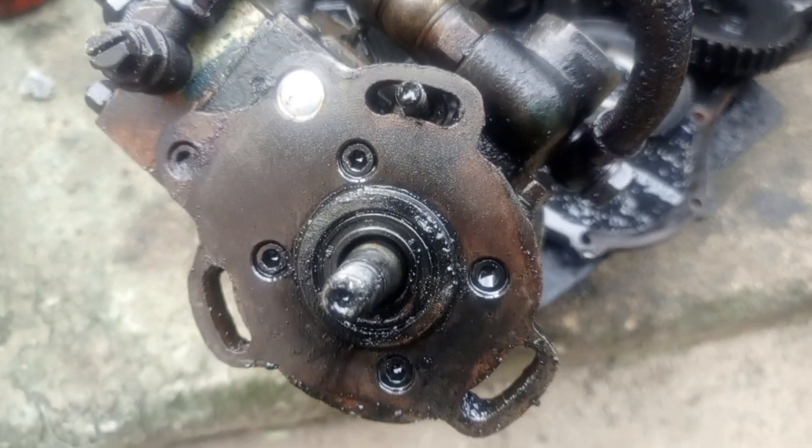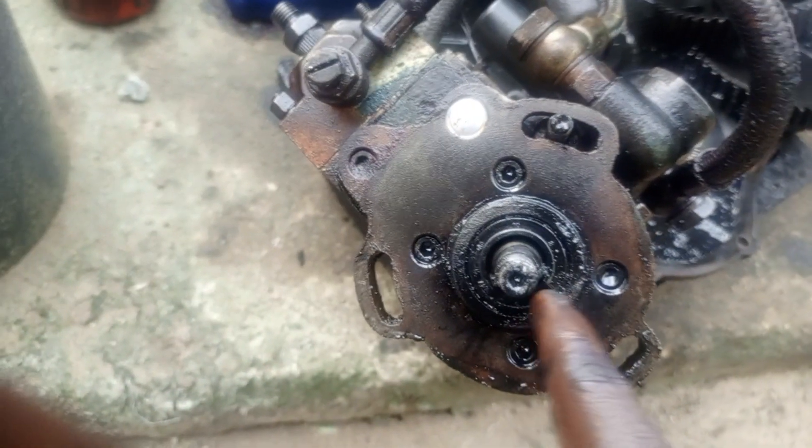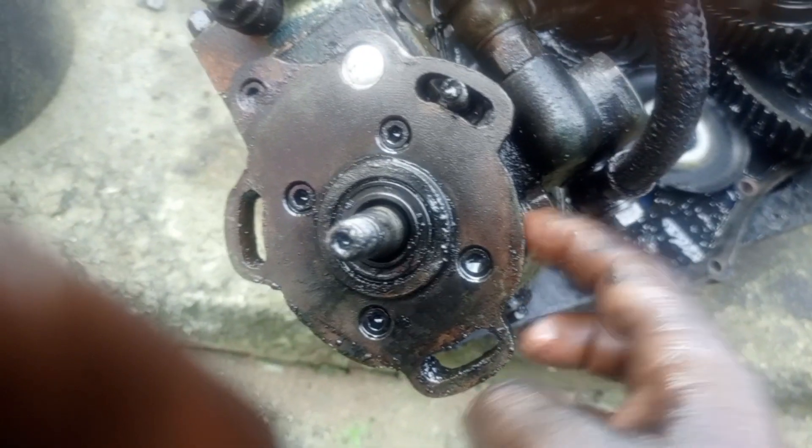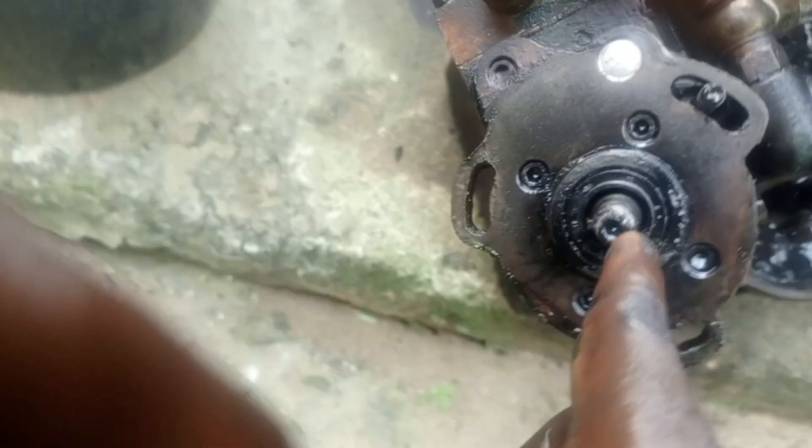This injection pump oil seal — this is an injection pump, a two-cylinder injection pump. You can see it right here. Inside this type of injection pump, there is oil. There is also a shaft — this is the shaft.